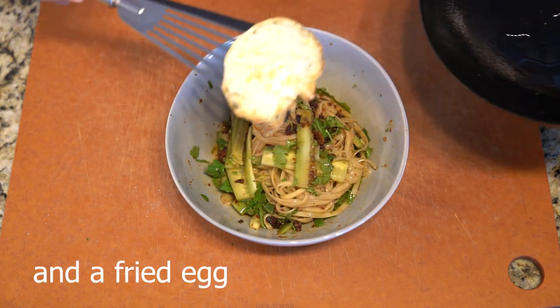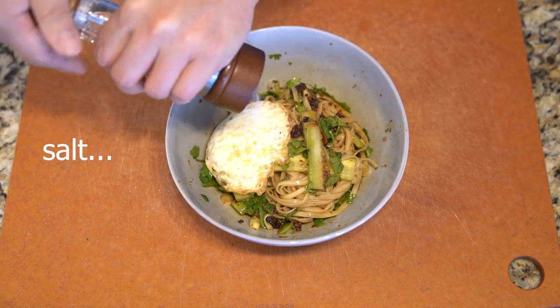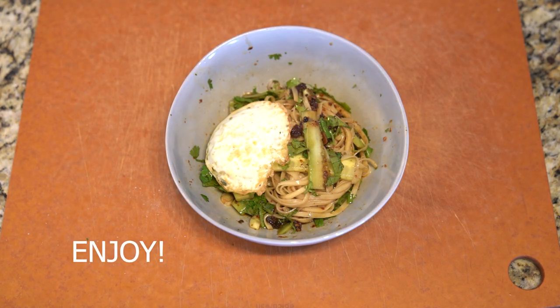I hope you like this recipe. Please come back next week for a different recipe and different inspirations. I hope you enjoy the recipe and enjoy cooking.